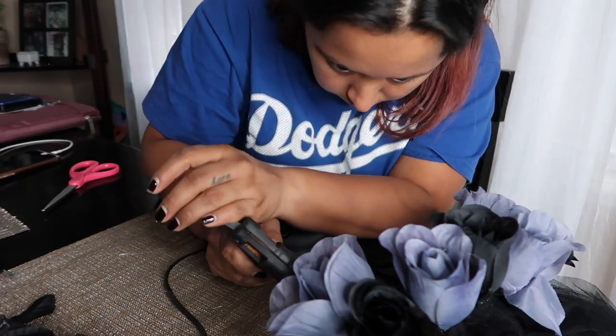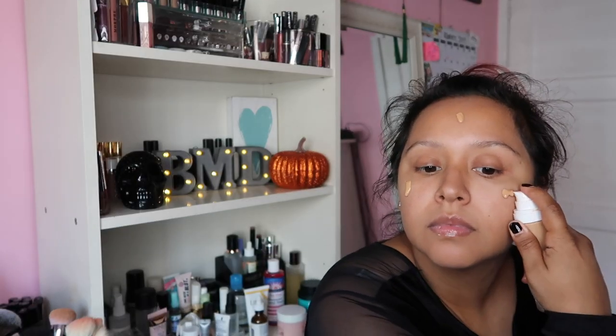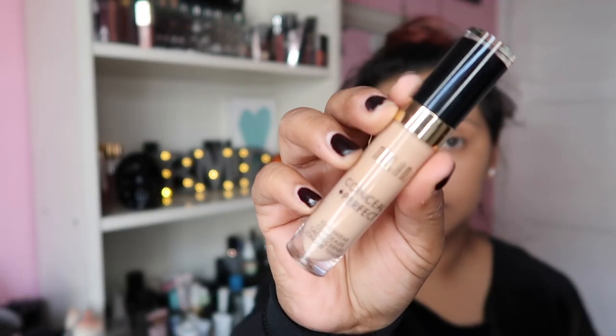I attached the last rose and that's pretty much it for the flower crown. Now we move on to the makeup tutorial. We're going to start off by priming the skin with the Milk Hydro Grip Primer, and then we're going to use the Fenty Beauty Foundation — this is a matte finish — and put that on and blend it all out on the skin.